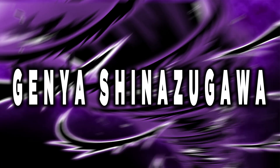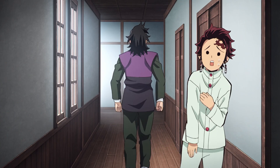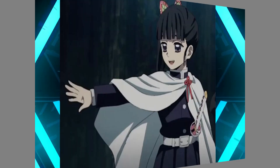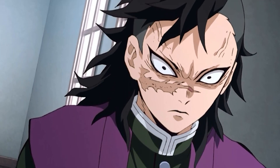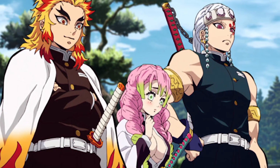Genya also wears a collared shirt with the Chinese character for 'Slay' on the back. He wears a traditional pair of pants called Hakama that values the colors purple and black. Although his uniform is like Kanao's in that it is in a western style, Genya seems to be a little more modern. Now it's time to look at the pillars' unique uniforms.